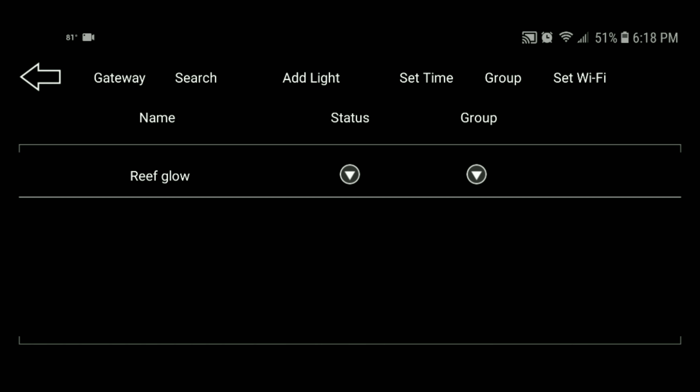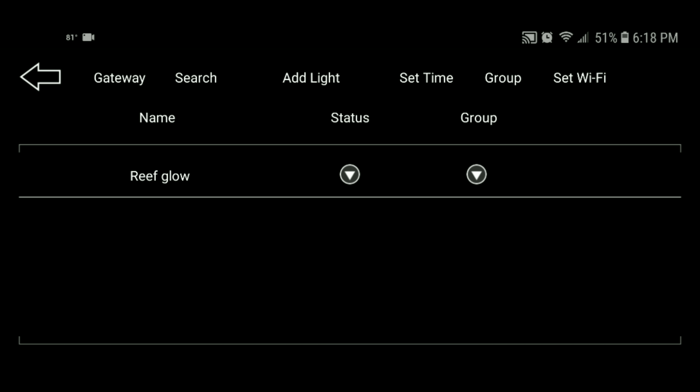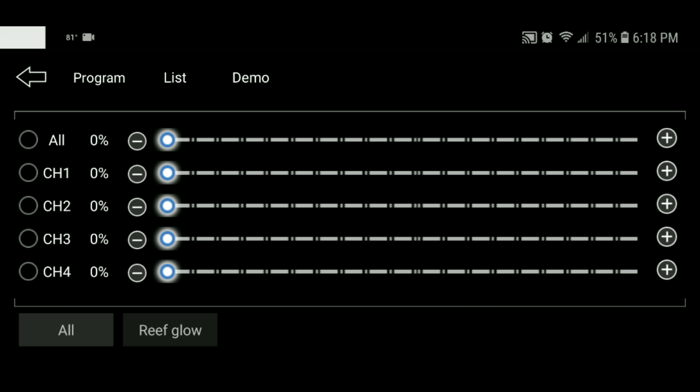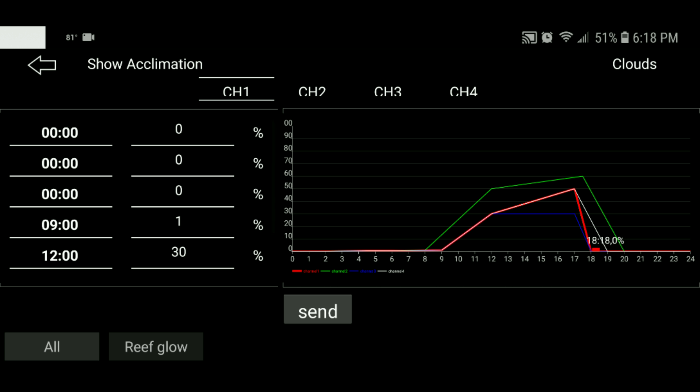Once you've downloaded the application, go ahead and open it and click on Settings. Then at the top left corner, click on Gateway — it's going to ask you for your gateway ID. Press the plus sign, enter your gateway ID (remember it's located on the back of your gateway), and press OK.